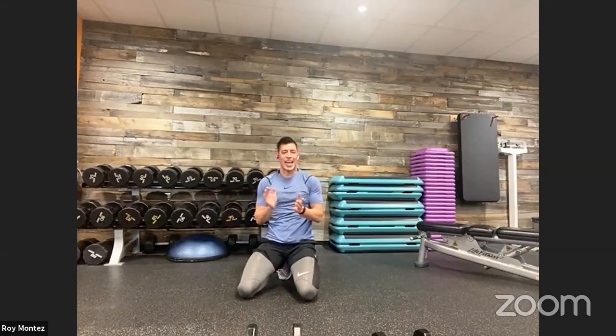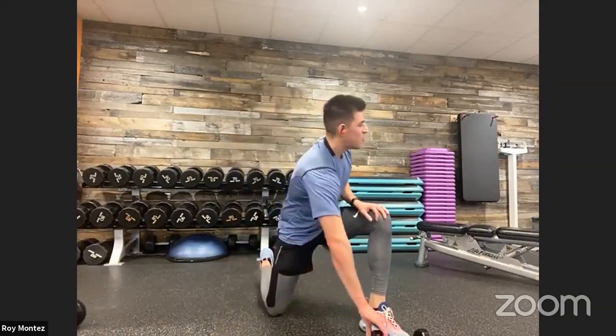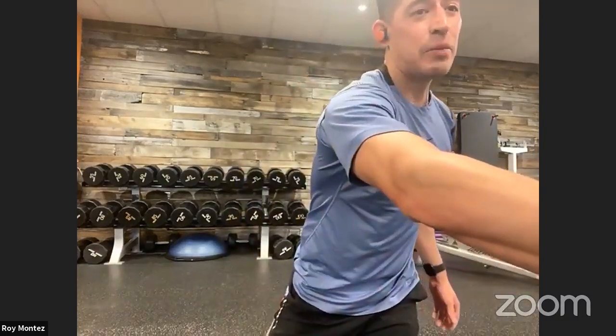Give yourself a hand, give yourself some water, team. Good job, good work today. How are we feeling? Four rounds just like that — four rounds in the books for today. Any questions, any comments, any mods or modifications? Looks like we are good, team.